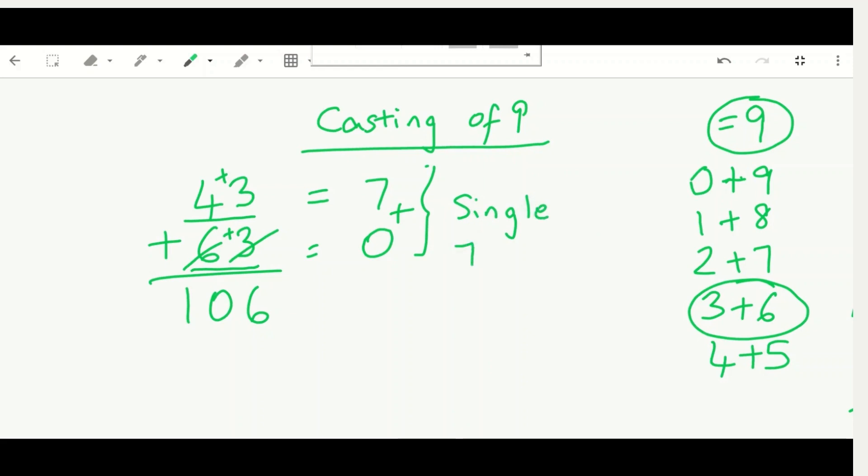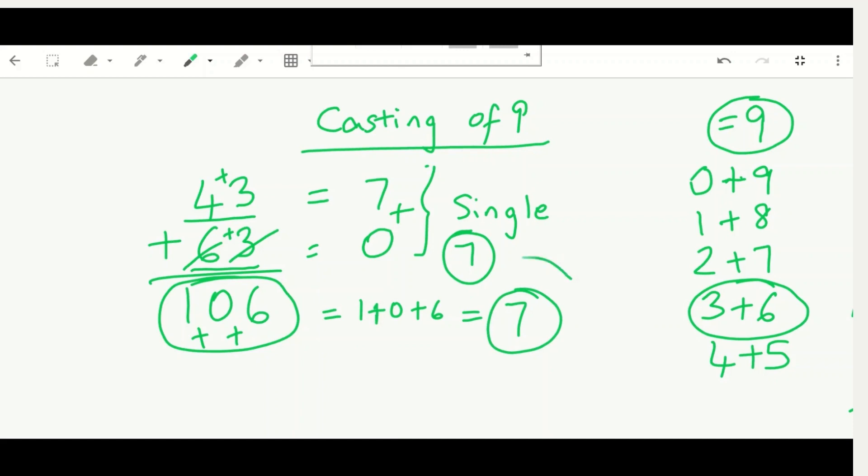Now we add the digits of our answer, 106: one plus zero plus six equals seven. There were no numbers that equaled nine, so we just added them all. Our check result is seven, and both sevens match — so our answer of 106 is correct!